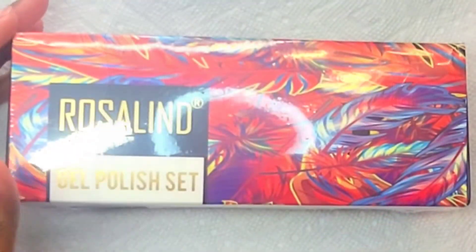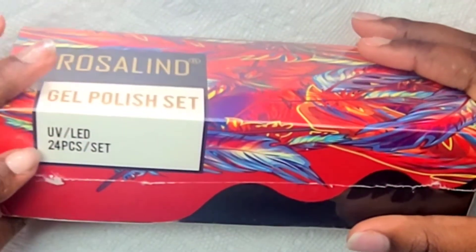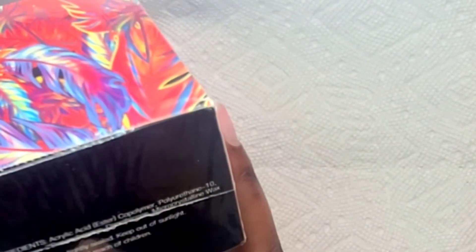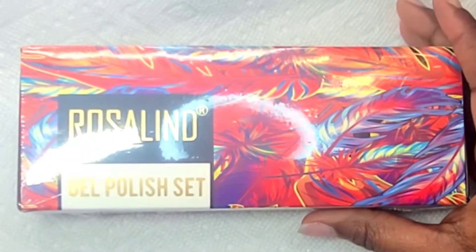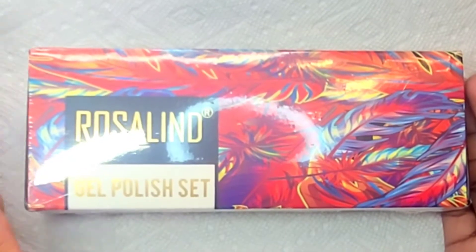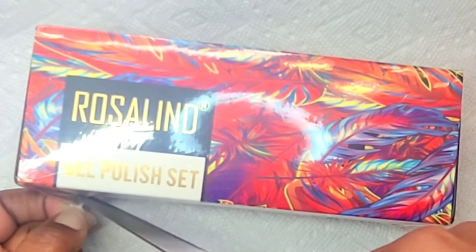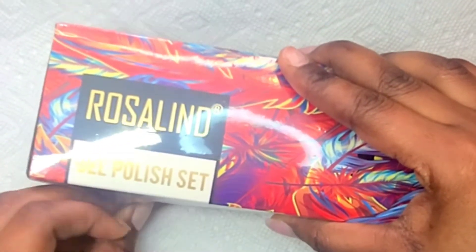So let's get to the cutie zone and get these all swatched out for you guys. This is the gel polish set from Rosalind — it's a 24-piece set, UV/LED gel polishes. I'm probably going to put in little bits of information about the company so you guys can see everything they have to offer. They reached out to me and asked if I would love to try one of their products, and I was super excited because I'm a small YouTuber and we don't normally get that much love from companies.